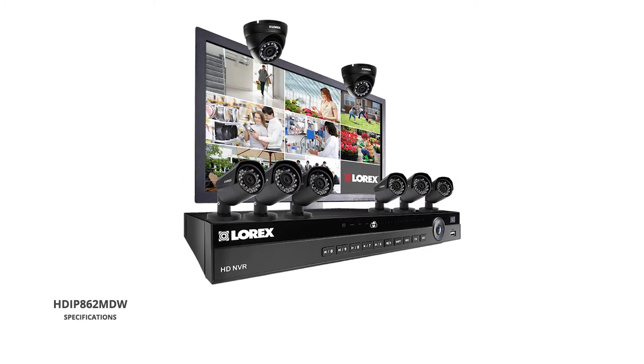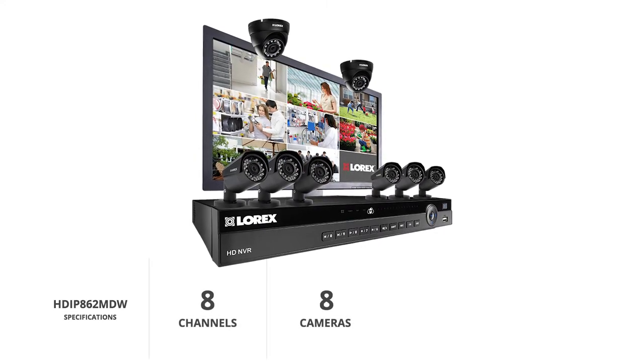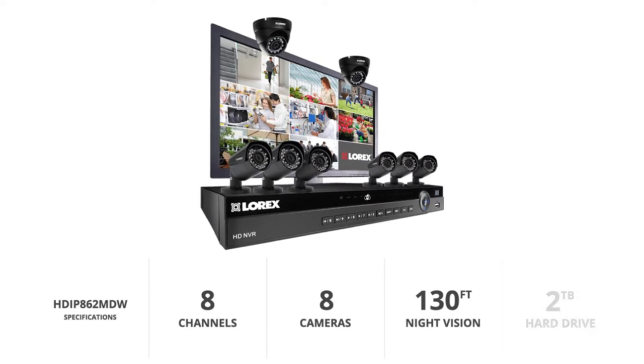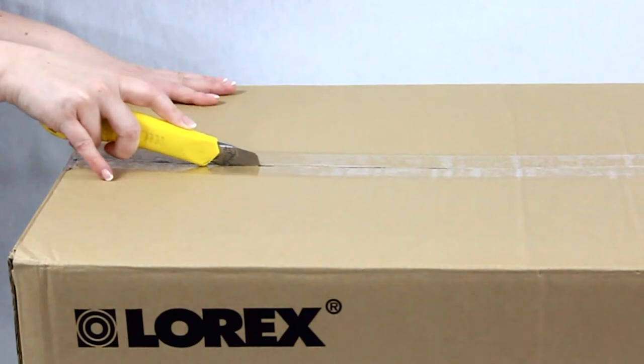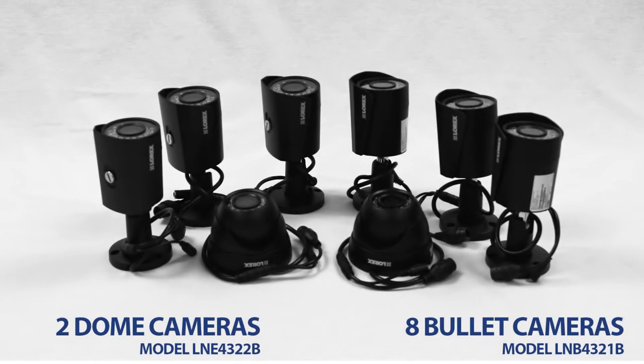This system comes with an 8-channel NVR, 8 cameras with a resolution of 2K, color night vision of up to 130 feet, and a 2TB hard drive. The set features two dome-shaped cameras along with six bullet-shaped cameras, providing the user with both extensive and diverse security coverage.